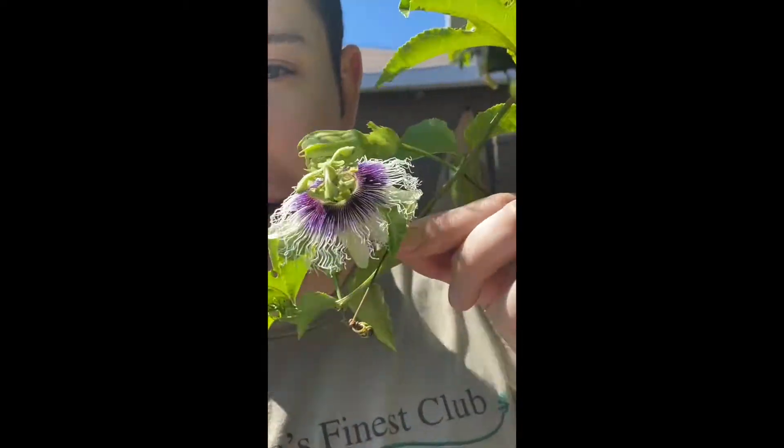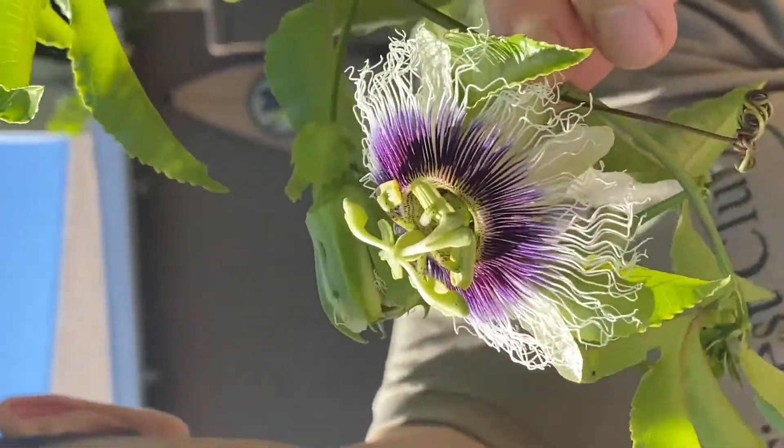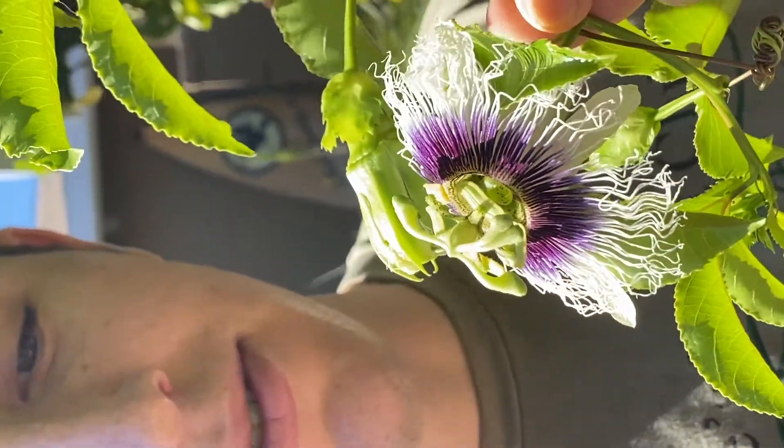Hello everyone, I want to show you how to pollinate your passion flowers. Here's what you do. The first thing you want to do is identify the male and female parts of your flower.